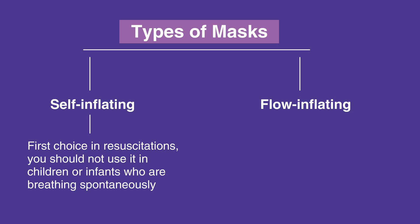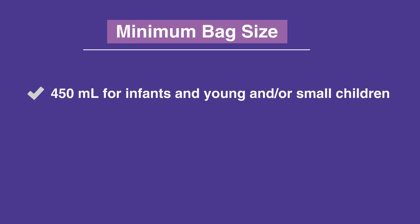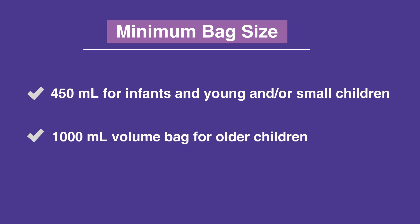Flow-inflating bag masks, however, require more training and experience to operate properly, as you must simultaneously manage gas flow, suitable mask seal, the individual's neck position, and proper tidal volume. The minimum size bag should be 450 milliliters for infants and young or small children. Older children require a 1000 milliliter volume bag.